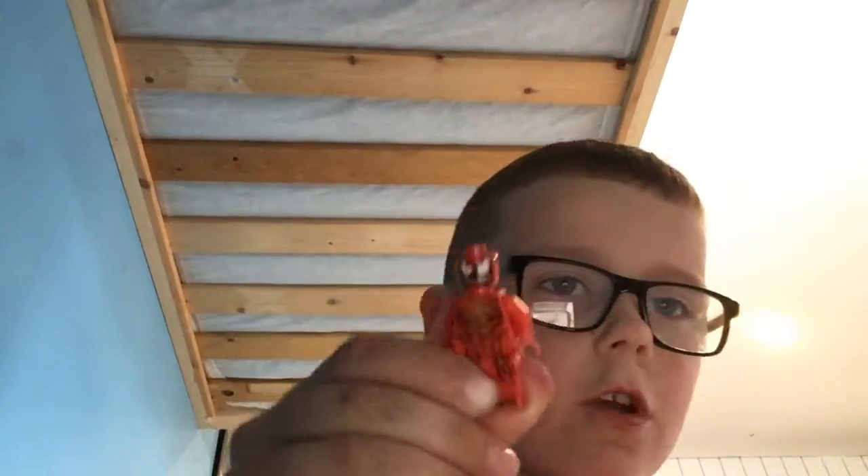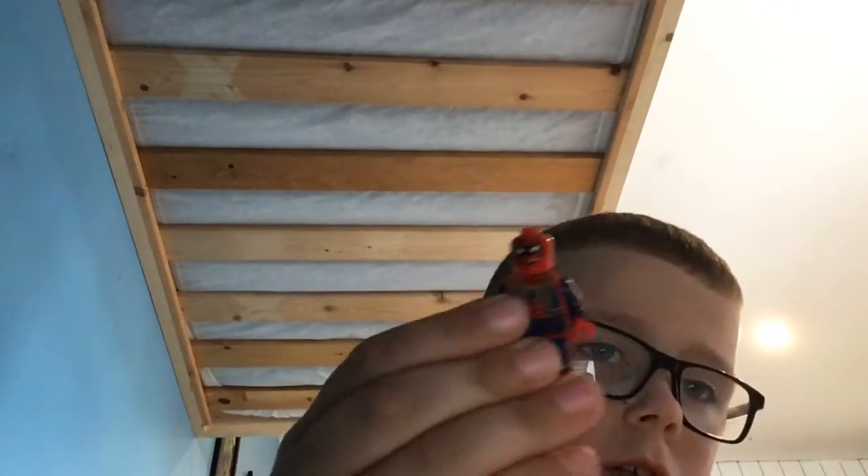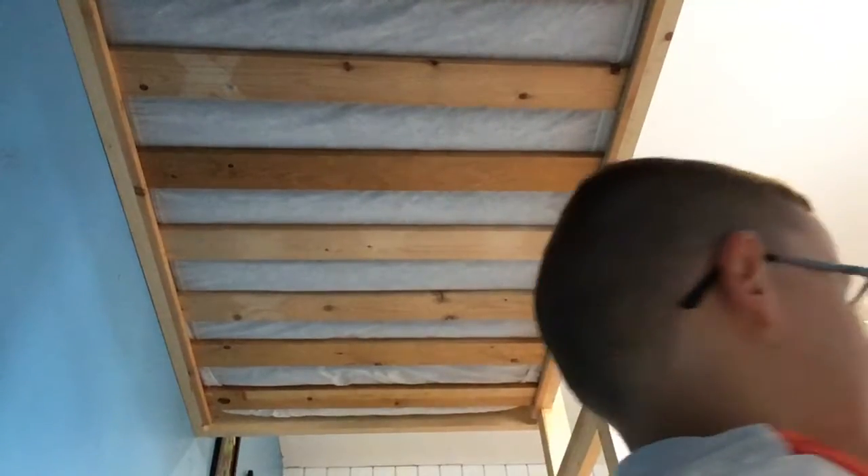Hi guys, welcome back to another video. I'm going to be showing you my LEGO figures and my LEGO table next to where we have college. The third is the Iron Spider with two small hairs.